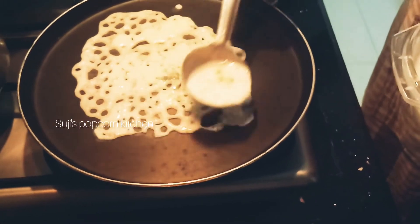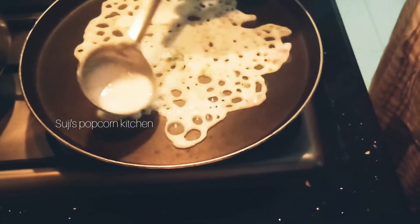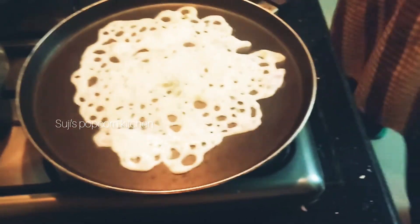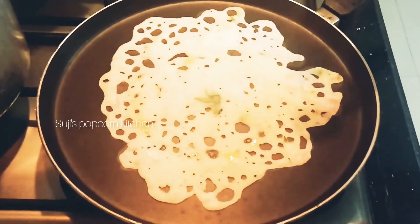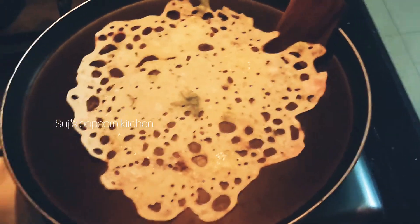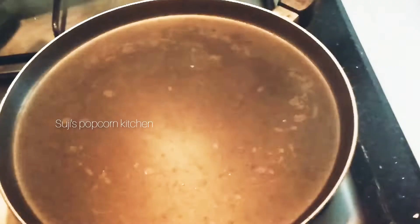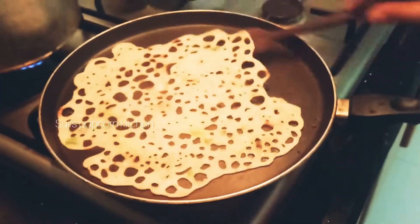If you want to touch or adjust it, you will need it to be very tight. We need to be able to touch it. The dough is ready — we can now use the dough.